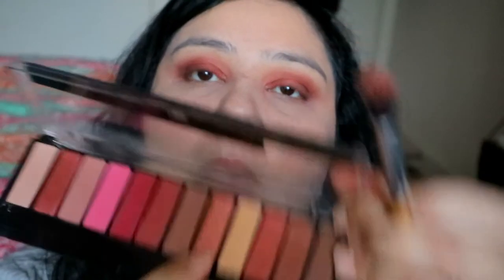Now I'm adding this sparkly pinkish-orangish color on the inner third of my eye, just to give that extra sparkle. And then for the under eye, I am going to add this orange color we added initially — the shiny one. I think this is my favorite color in the whole palette — I'll just add that to the outside of the lower lash line.